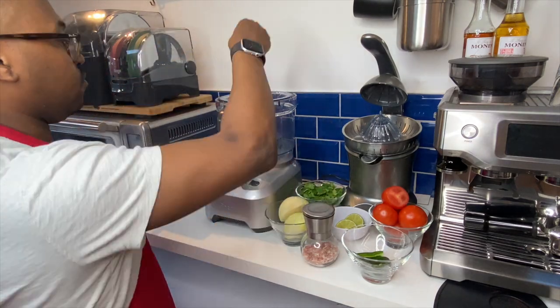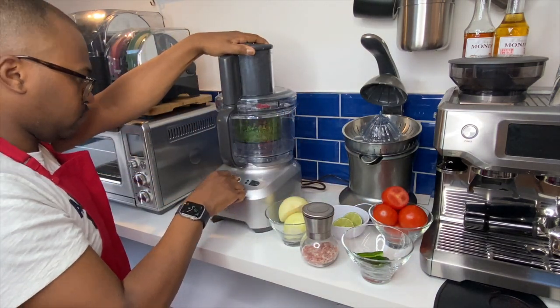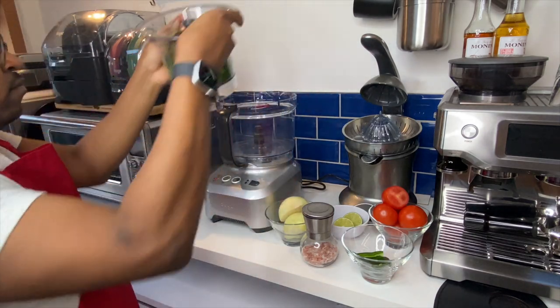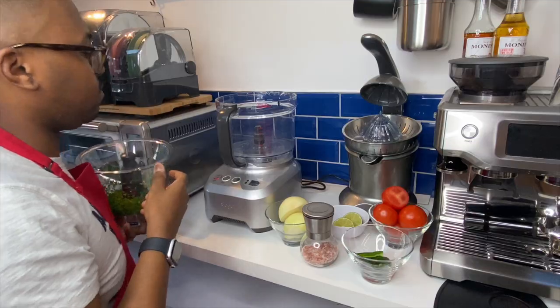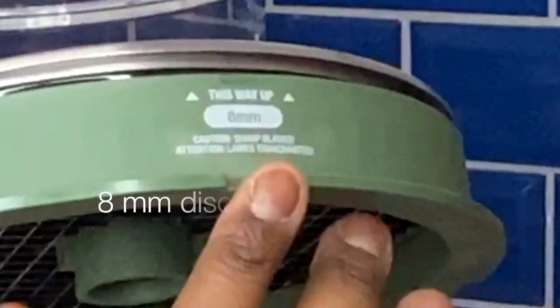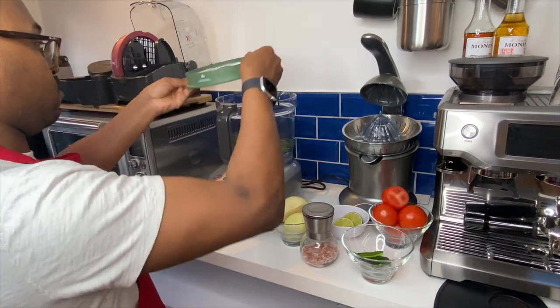I'm starting by putting the coriander into the small bowl with the S blade and I'll pulse it a few times. Once that's ready I'm going to put it into the larger bowl, then I'll get the 8 millimeter disc because I like smaller chunks, and I'll prepare everything to start dicing.